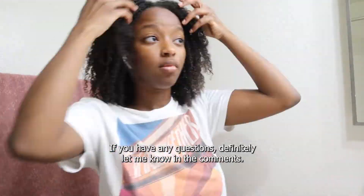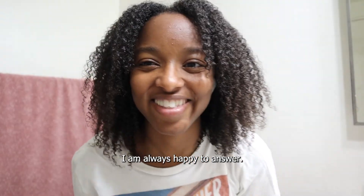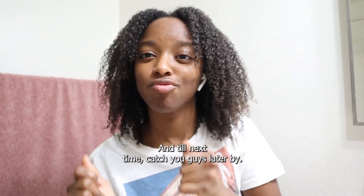That's going to wrap up this video. If you have any questions, definitely let me know in the comments — I am always happy to answer. Until next time, catch you guys later. Bye.